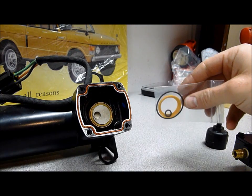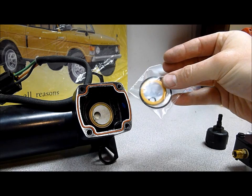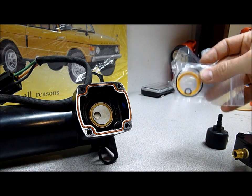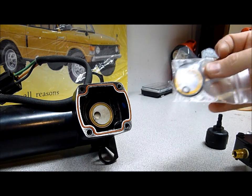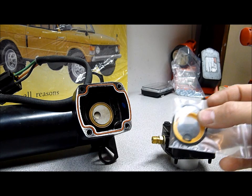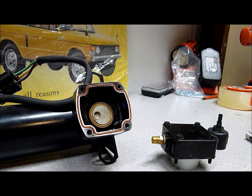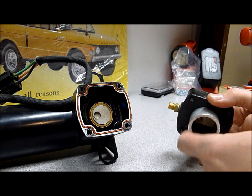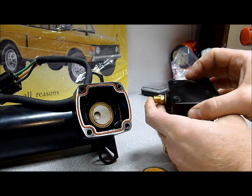The kit I purchased has the main Teflon seal. The smaller o-ring is for one of the valves in the top of the pump head. And this larger o-ring seals the top of this housing here. We'll get into it more.